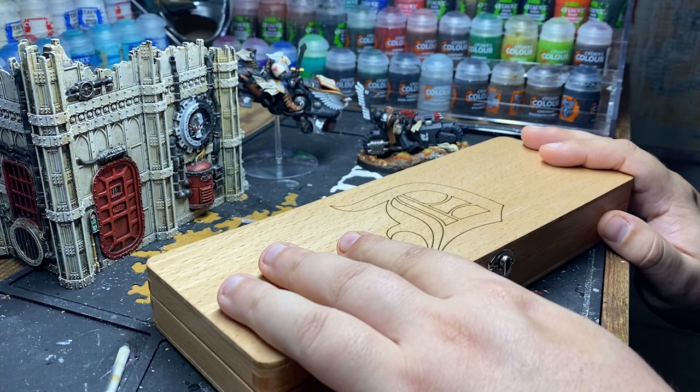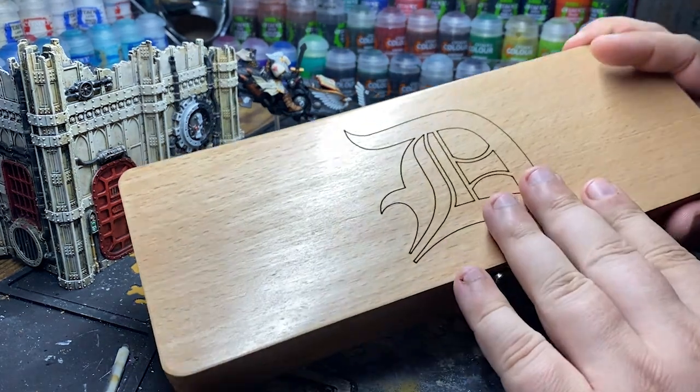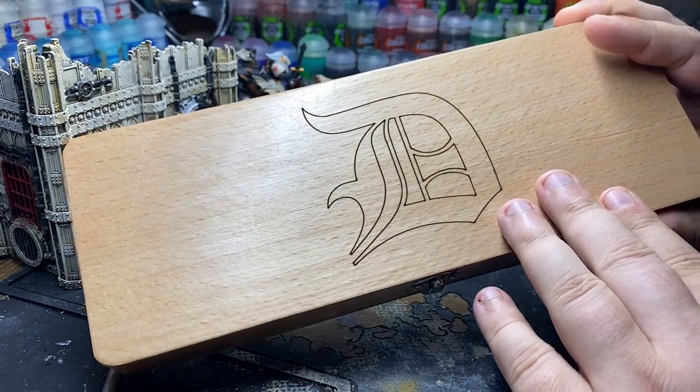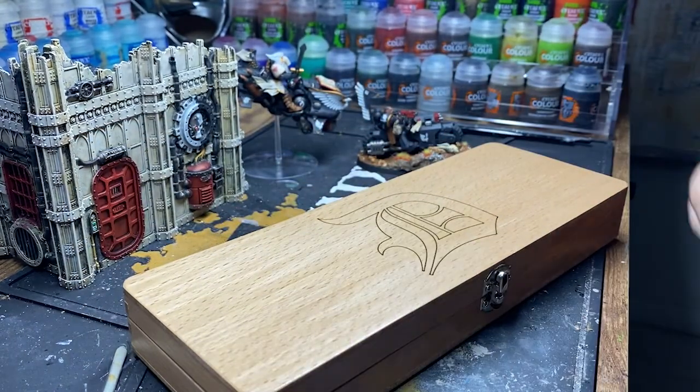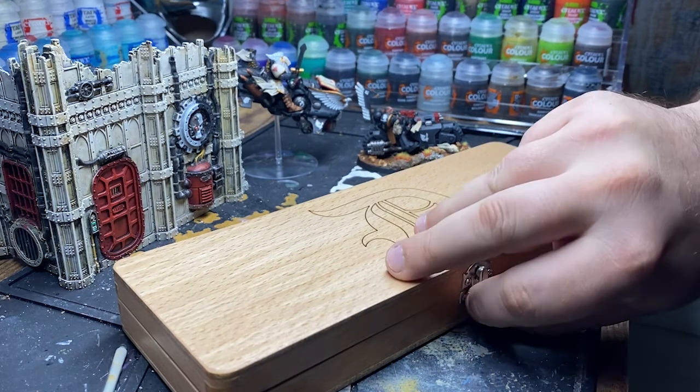Hello everyone and welcome to JT Miniatures. It's a rather rainy, dreary day out so I thought I'd take some time to review the D-Series of the Artist Opus Dry Brushes. I have been using almost exclusively Artist Opus brushes for the last couple of months now. I have the S-Series, which is their standard, and I also have their M-Series, which I'm planning to review as well. But today I want to focus on the D-Series, or the Dry Brush.